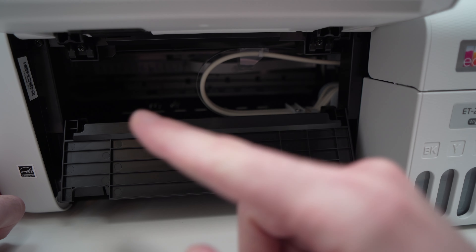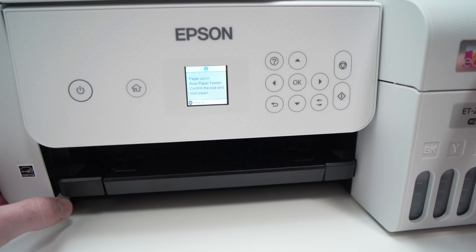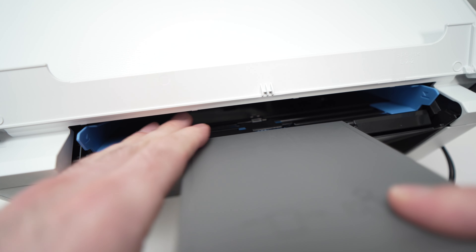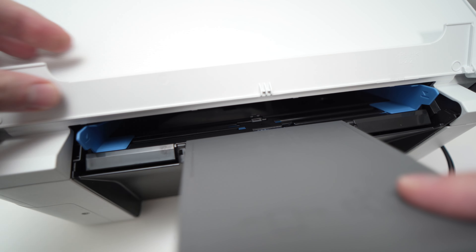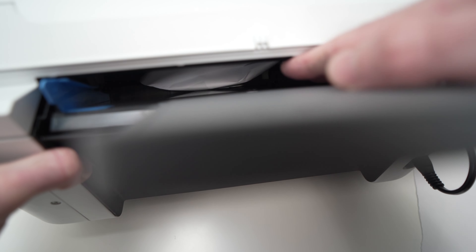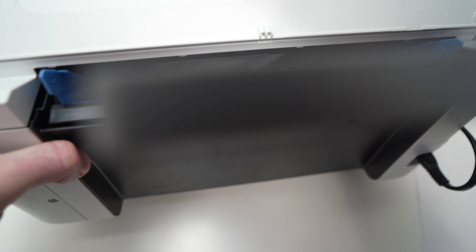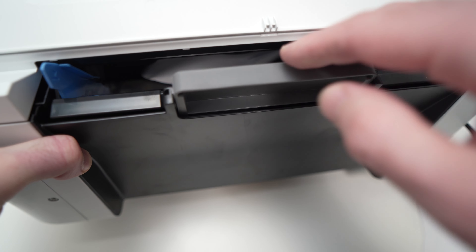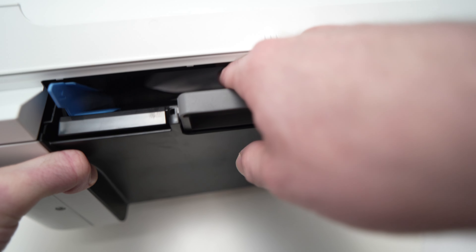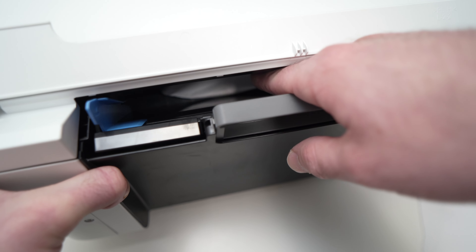Now let me show you what to do if your paper jam is in the back. Close the front and put it back. So we are now on the back of the printer. This is the paper feeder. Usually you need to open this small plastic flap and take a look inside. In my case, I can already see the paper that is stuck there. If you can reach it with your fingers, that's great — simply try to grab it. But in my case, it's way too far. I can touch it, but I cannot grab it.